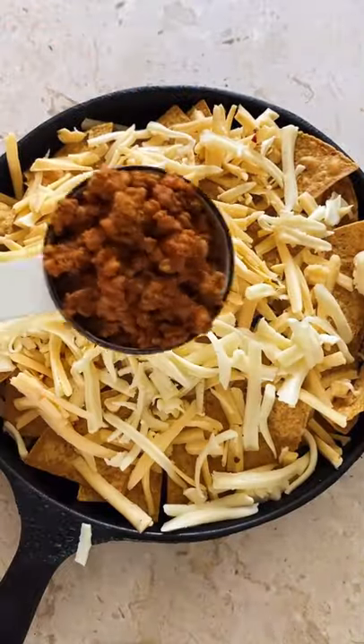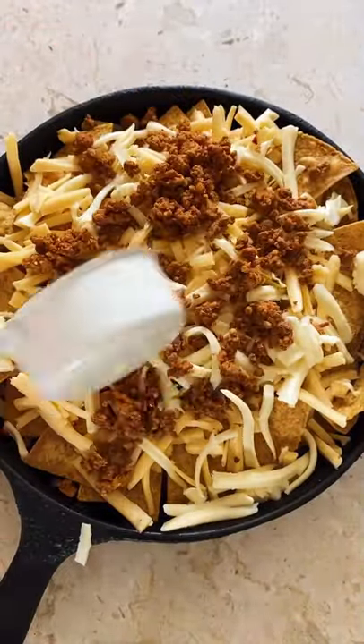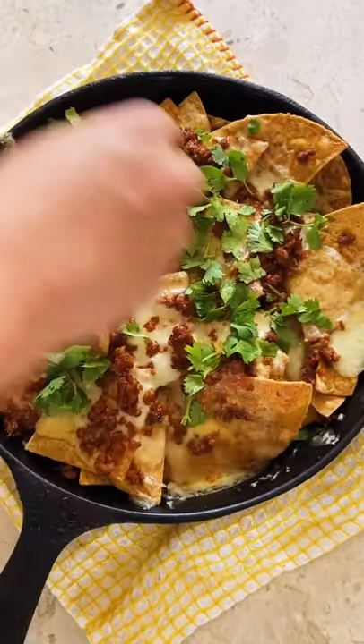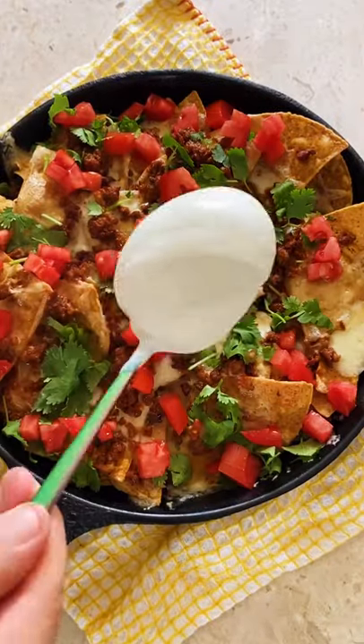After that comes another layer of tortilla chips, of course some more cheese — lots of it — and the rest of the chorizo. You're going to bake it at 400°F for 10 to 15 minutes until it looks like this.